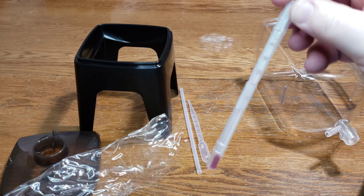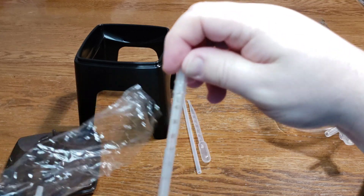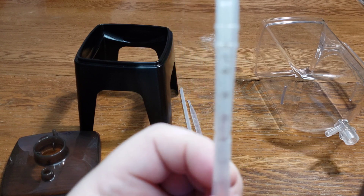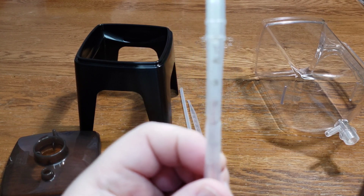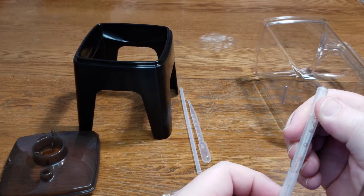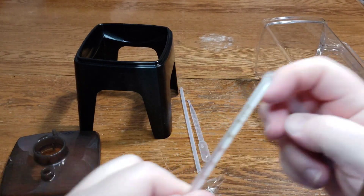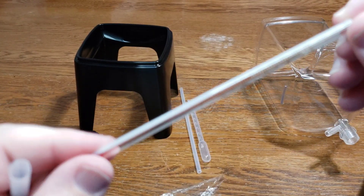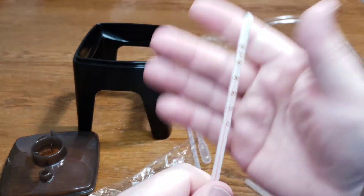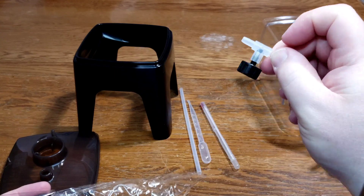Here's the thermometer that's going to go on the inside — I didn't expect this to come with it, so that's nice. You can check your temperature. It has Celsius but no Fahrenheit, so some of us will have to do some converting. You can see it's got temperature in Celsius, and there's our little valve here.